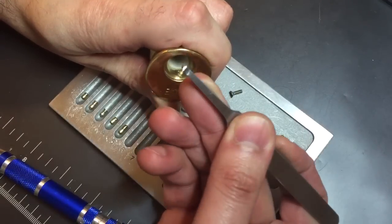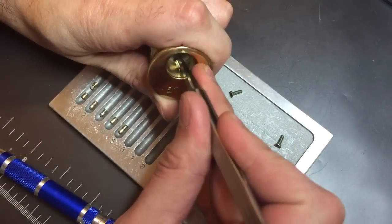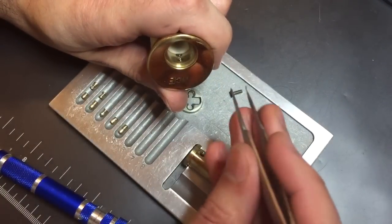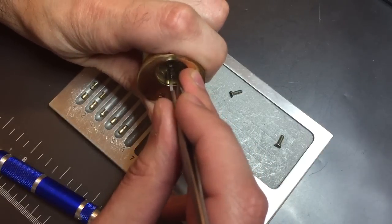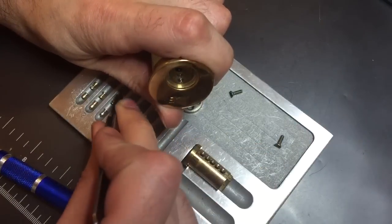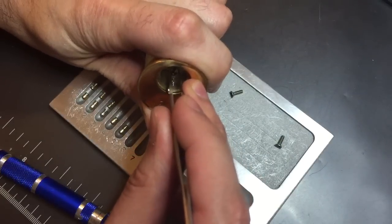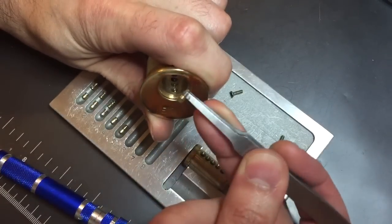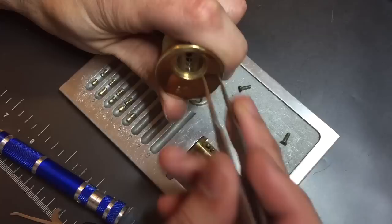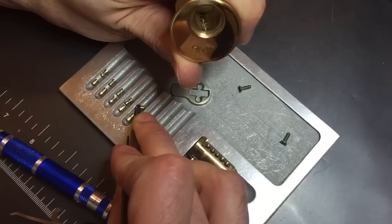Number one: homemade deep serrated, almost like a multi spool. A spool — looks like a homemade concave spool which is pretty rough in the center, which makes counter rotation hard. A really nice looking multi-serrated pin. Another homemade spool with a concave center. And another homemade serrated pin.